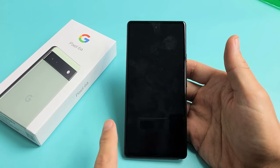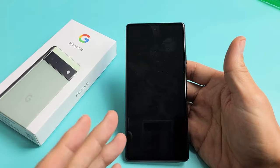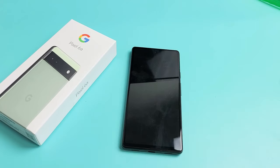So you have a Google Pixel 6a and you have an issue where you have a black screen. Even though you have a black screen, you know that the phone is actually on. Maybe you can feel it vibrate, hear notifications coming in, getting phone calls, and so on.